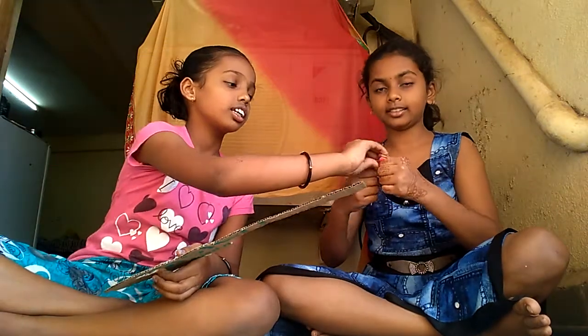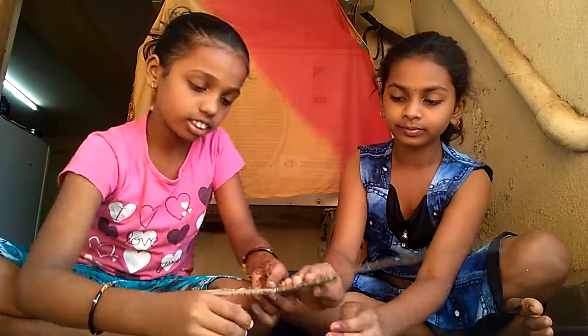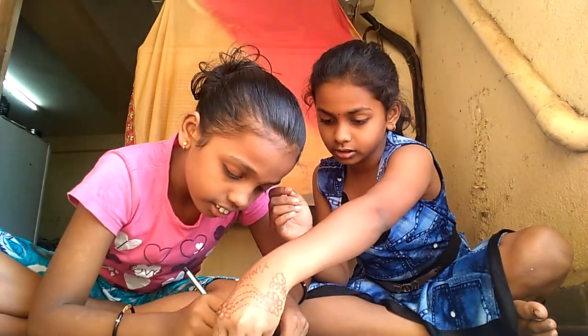Yes. Then we must keep — take a modeling clay and keep it down. Take a pencil and then proceed.